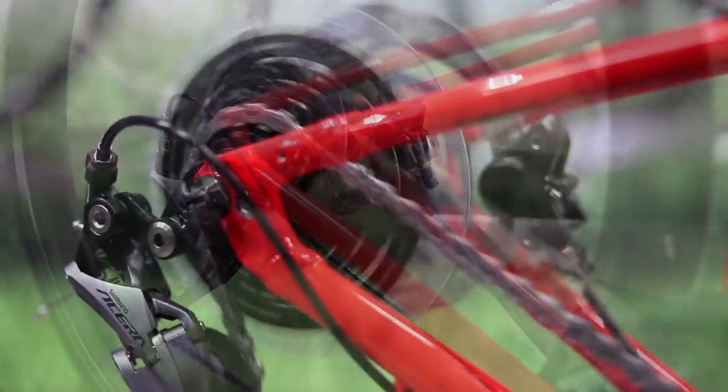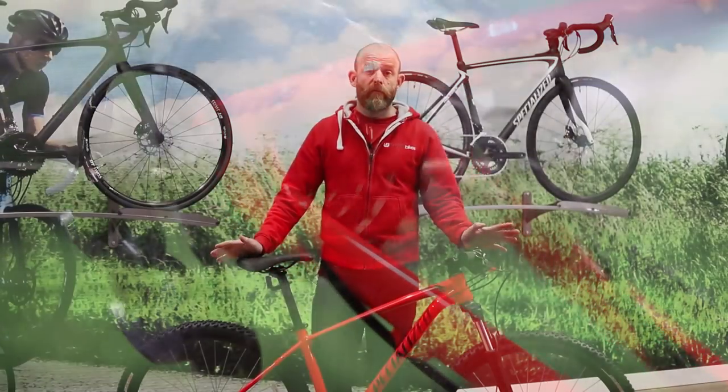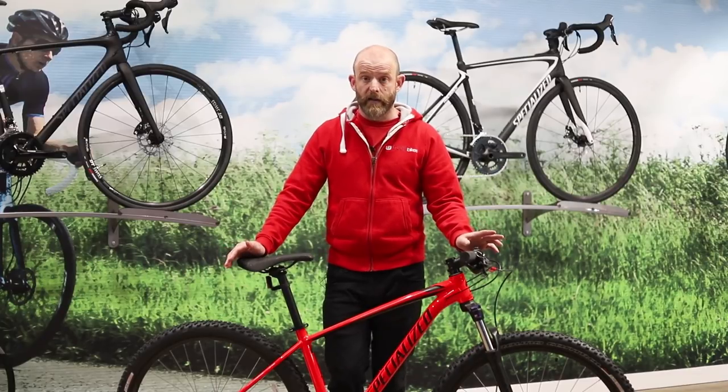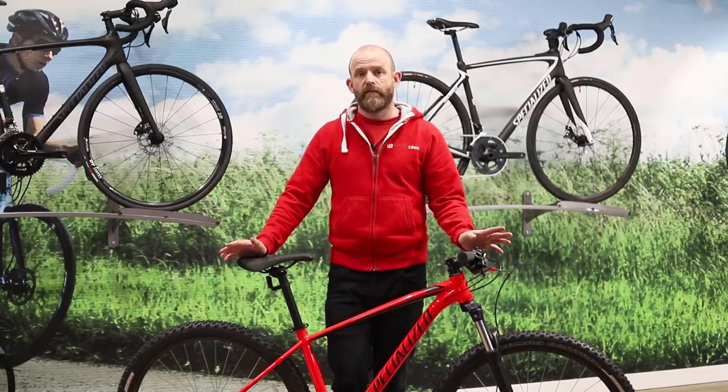low gears for the climbs and still enough high gears to go fast on the flat. At the top of the range, the Pro gets a two-by-ten speed drivetrain, which offers a similarly wide range of gears but much more intuitive shifting.